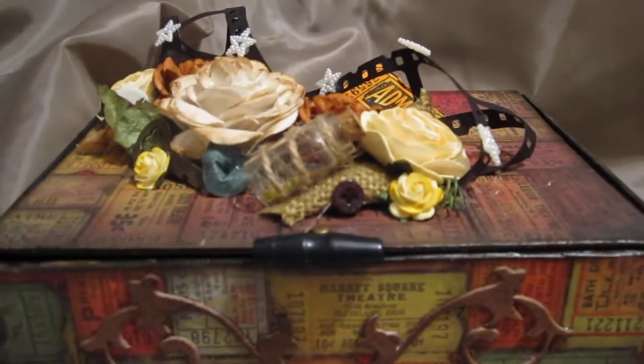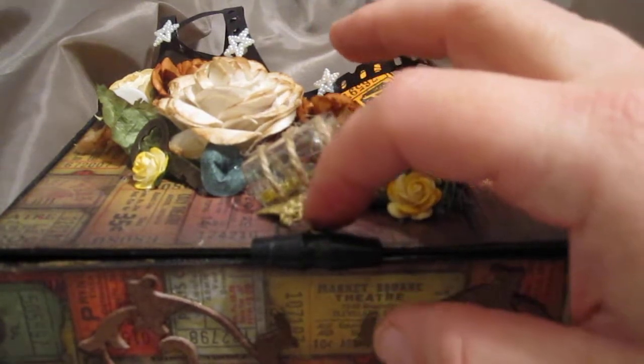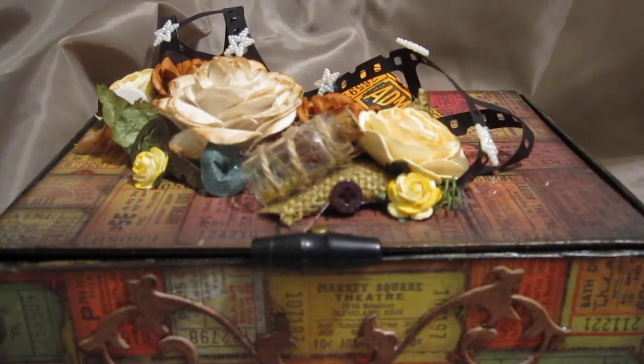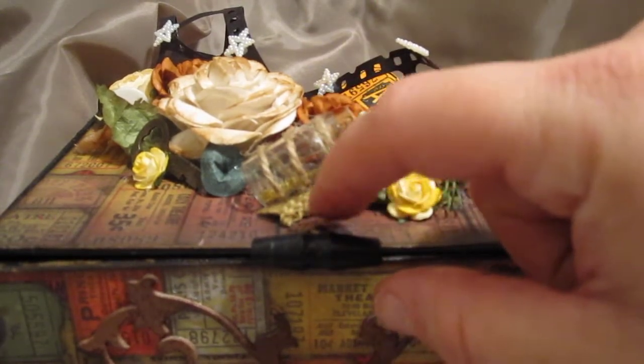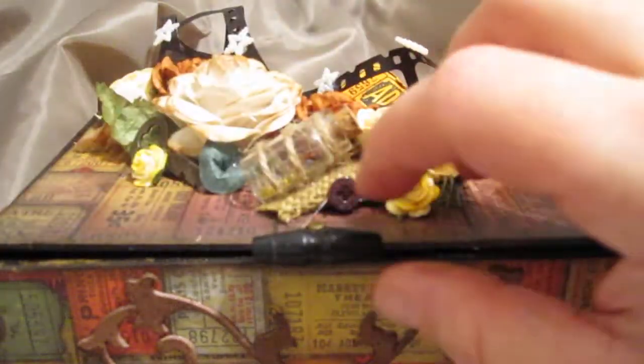What I did was drill a hole with one of my husband's tools right into the box, then used the longer brads from the Tim Holtz collection and put it in. Now it's much easier to open rather than trying to dig your fingers in between to open it.